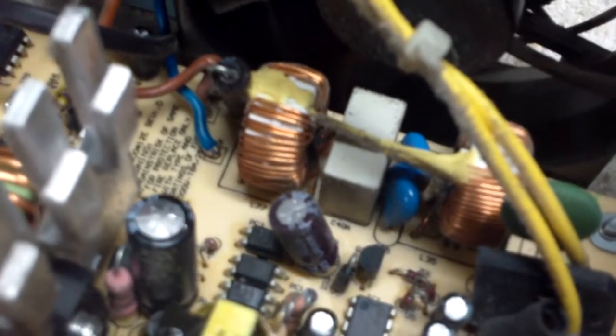If you look here — the focus is terrible on this little handycam — but that capacitor right there is bad. It's domed up. See if I can get a better picture for you. It's obviously domed up, and I had this power supply plugged in to show what we get.